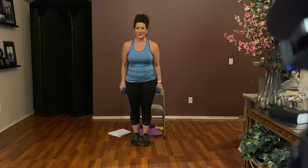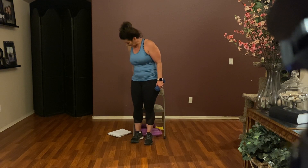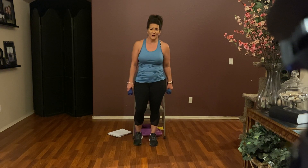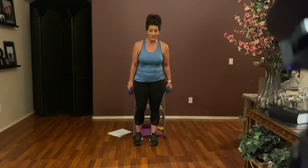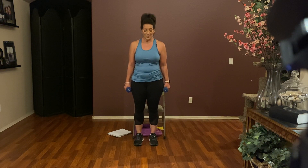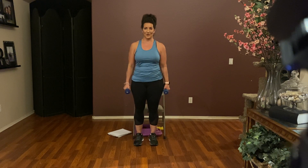Relax those arms — you got a little isometric hold for those biceps. We're keeping on with this squat theme and we're going to stay right in the middle. We're going to do neutral squats now — just regular squats — and we're going to turn it into a combo: squat, stand, bicep curl, and return.